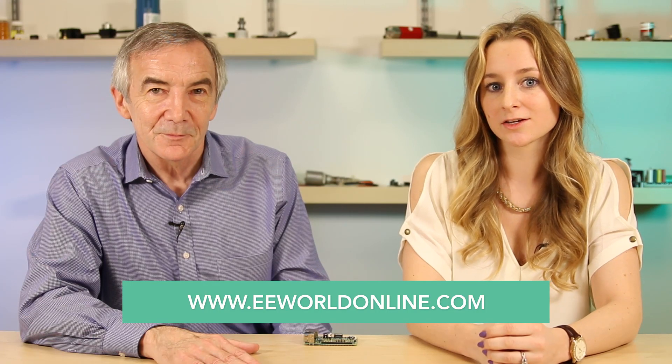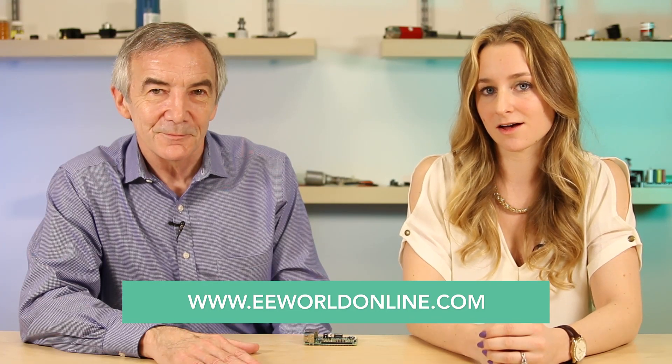We hope you've enjoyed this look inside a make-believe hack. For more videos giving an inside look at real technology, go to eeworldonline.com.